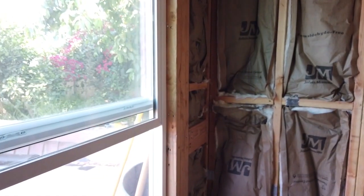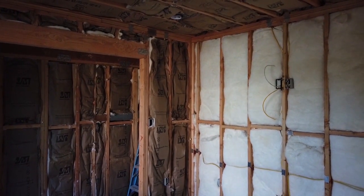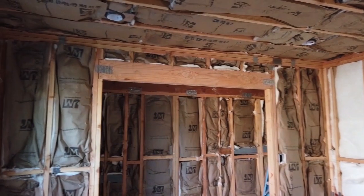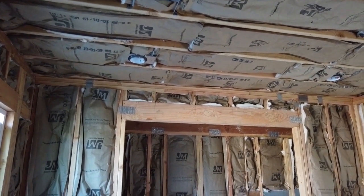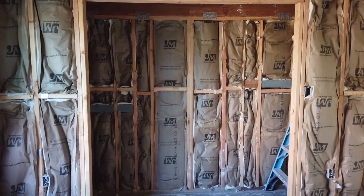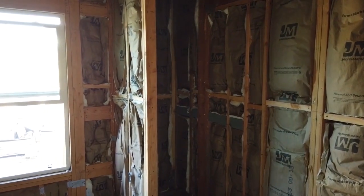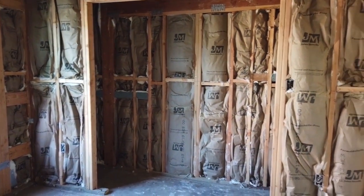For your ADU, you've got to have new construction windows. Those are the windows — brand new windows. Every single time they finish something, they call the inspector to make sure that the work is done properly and they don't continue until it's been approved by the city. For this ADU, you have a massive closet — from one wall to the other, probably an 11 to 12 foot closet. This is big.